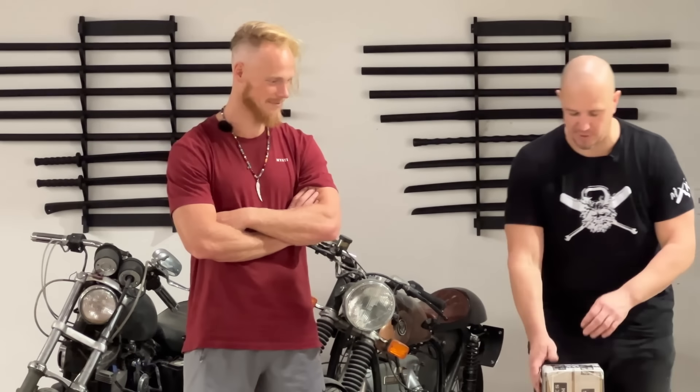Hello, this is Mark Wildman of Wildman Athletica here with Flowing Dutchman. And today we're going to open a box from Great Lakes Girya, because he's the only other guy I know who can even pick something like this up.